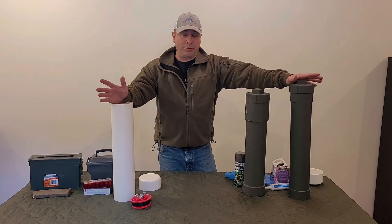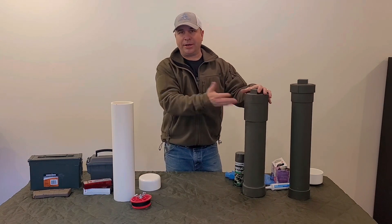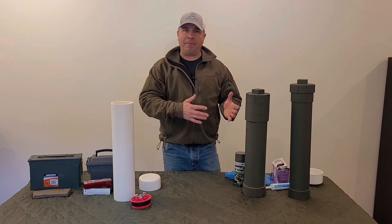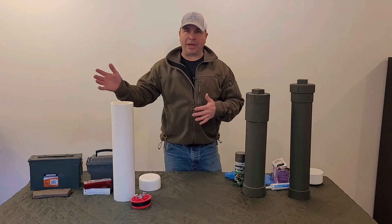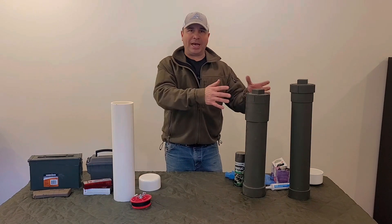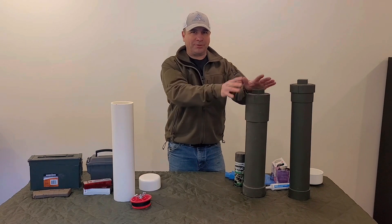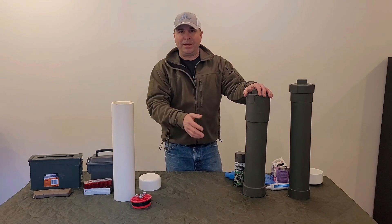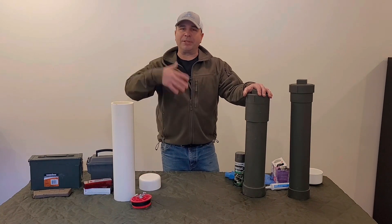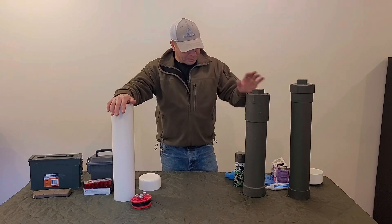For those of you who don't know what a cache is, a cache is basically a waterproof container that you would bury on your way to a bug-out location. If you can't access your bug-out bag, you'd have a container full of essential survival supplies hidden at a predetermined location that you can access and that will facilitate you until the next step.